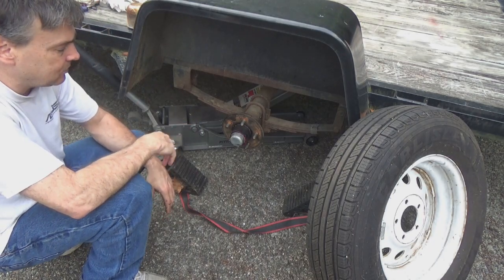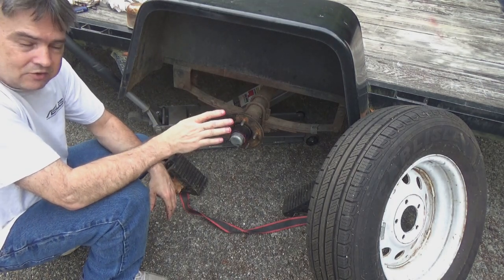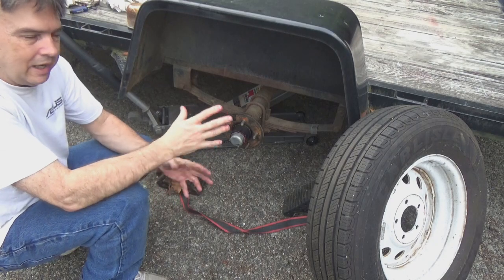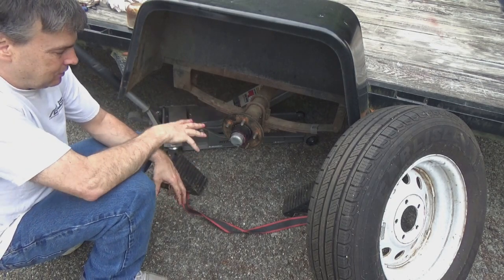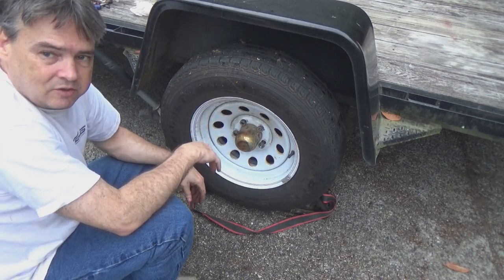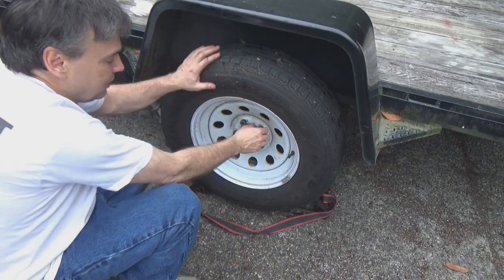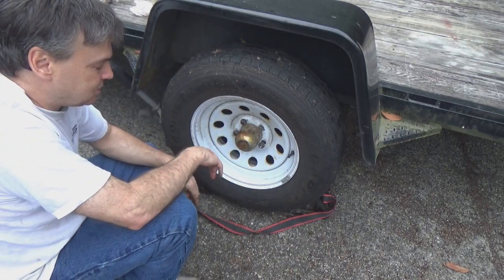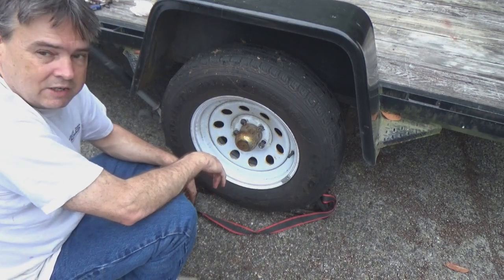I still need to do my teardrop trailer — that one has brakes on it, so it's almost the same process but slightly different because you're dealing with the brake drum. It's a very similar sort of thing though: back side seal, front side bearing, back side bearing, the whole bit. So if you can do something like this you can do that just as well. If you've got any questions or comments, love to hear them in the comments below. If you have tips or tricks, please share. Please consider subscribing, and if you liked this video, give it a thumbs up.